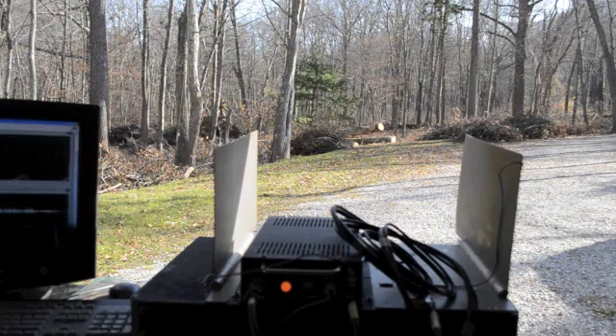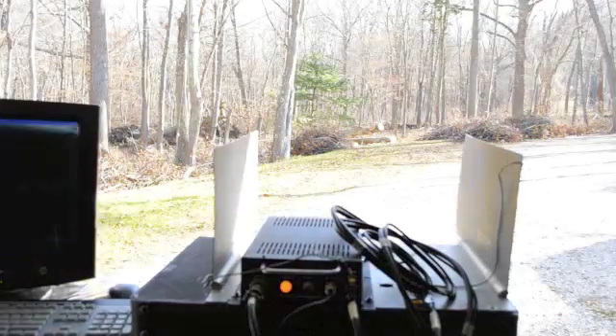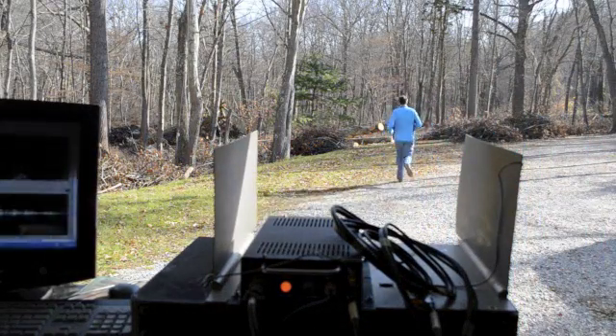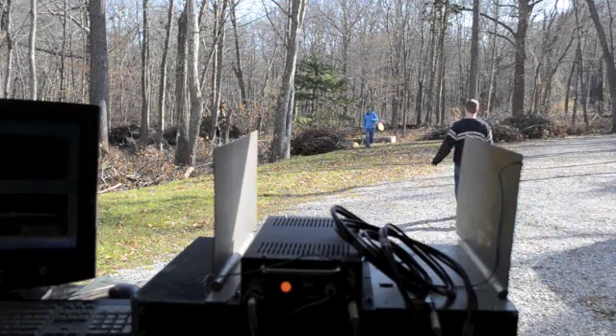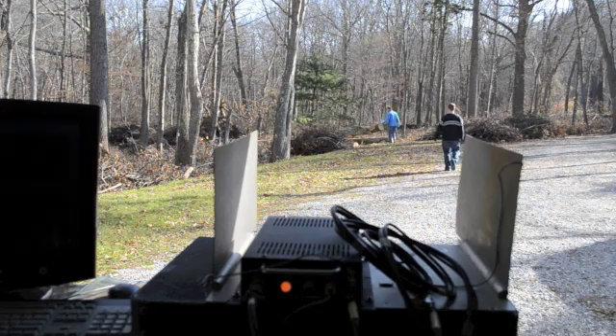We're going to show the range-gated S-band FMCW radar. My friend Alex and I are going to walk down range there by the downed tree and then back.